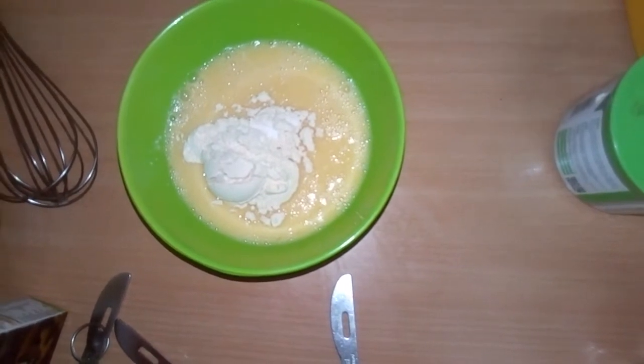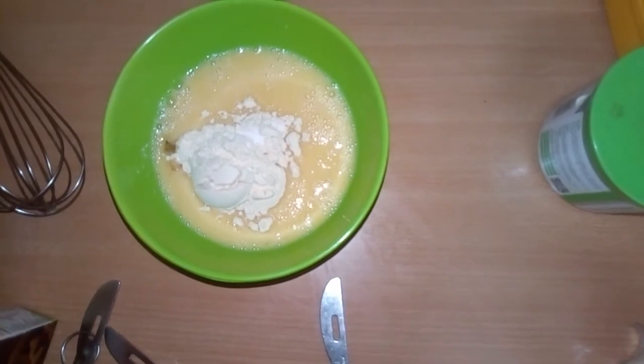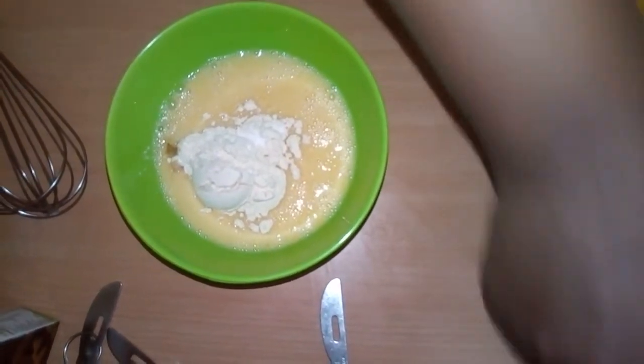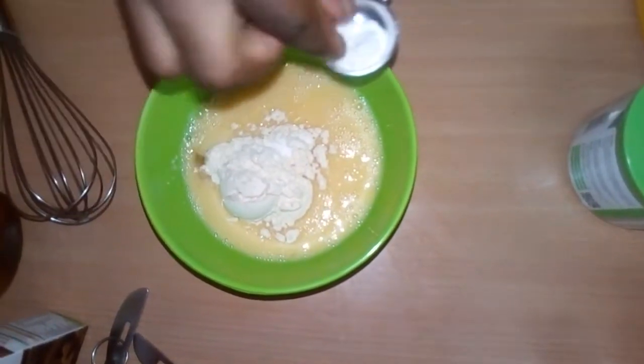Then a drop of vanilla, and a pinch of pink salt.